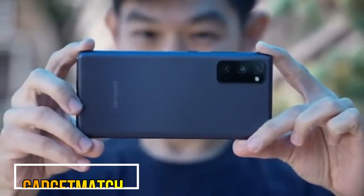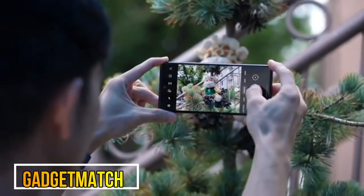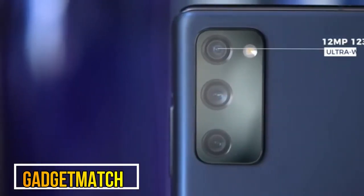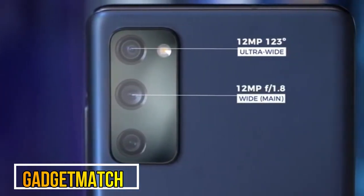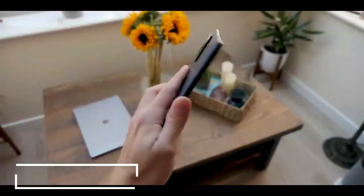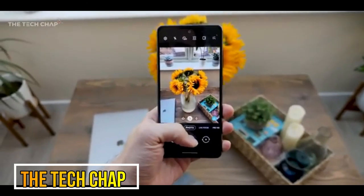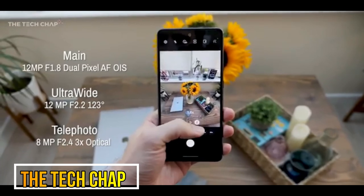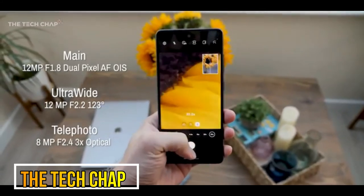It has the same triple camera setup offering wide, ultra-wide, and telephoto, but it doesn't have the exact same hardware, so results will be slightly different. The camera setup includes a 12-megapixel ultra-wide with a 120-degree field of view, a 12-megapixel wide camera — the same hardware as on the S20 and S20 Plus — and an 8-megapixel telephoto camera that gives three times optical zoom.